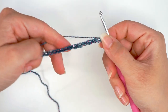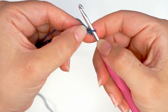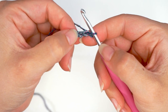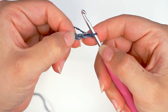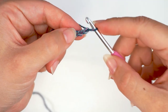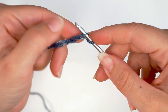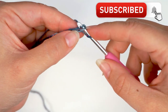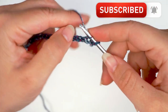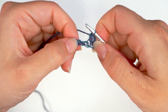When we have 37 chains, we will now begin working into these chains. We will skip the first chain and move on to the second chain — this one. Then we will do one single crochet into this chain. So insert the hook in the second chain and single crochet: yarn over, pull through one, yarn over, pull through two. And then you have your first single crochet.